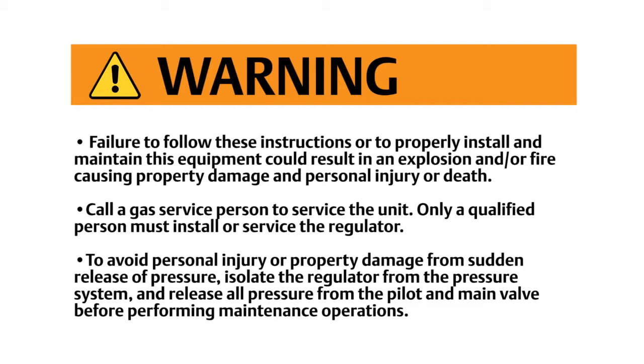To avoid personal injury or property damage from sudden release of pressure, isolate the regulator from the pressure system and release all pressure from the pilot and main valve before performing maintenance operations.